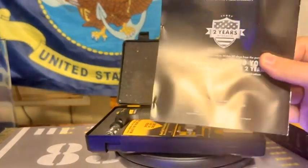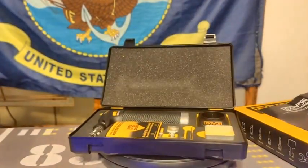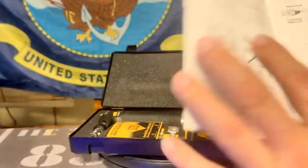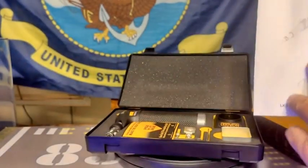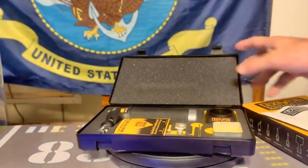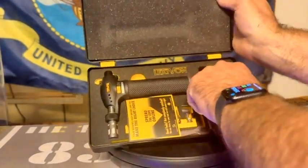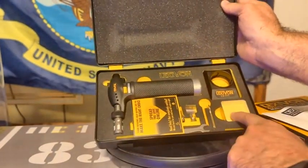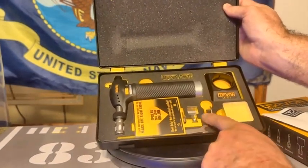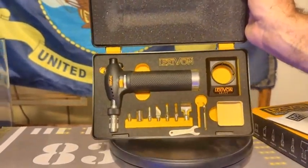You also have warranties, which I really do like, because you never can tell. This right here is something you can look through when you get it. Basically this is all that's in there — it's got its own little stand, and you can use that when you're having issues. There's a sponge in here as well, and this is the deflector. That's what's all included.